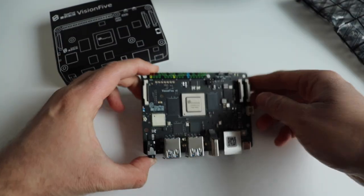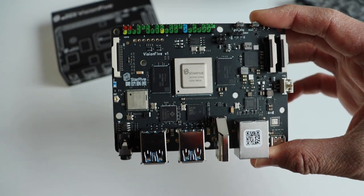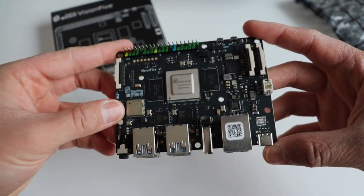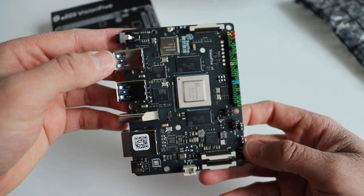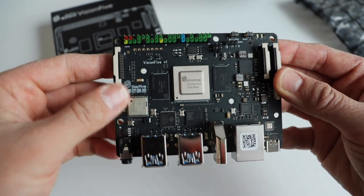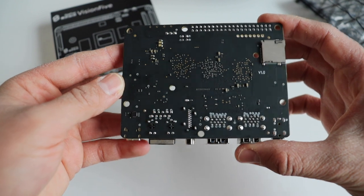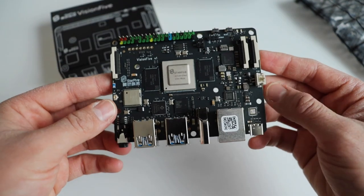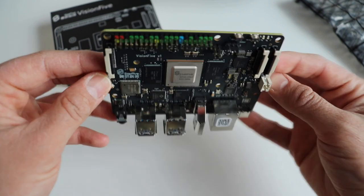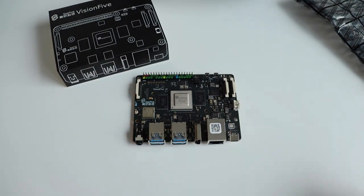VisionFive has 4 USB 3.0 ports and a 40-pin GPIO header just like on a Raspberry Pi, which includes 28 GPIOs including I2C, I2S, SPI, and UART. The board has a Gigabit Ethernet connector, 3.5mm audio jack, microSD card slot from which the system boots, and reset and power buttons. There are slots for two camera interfaces as well as an HDMI port to connect the board to a monitor.